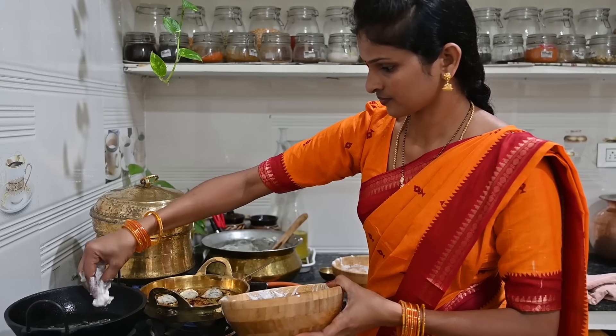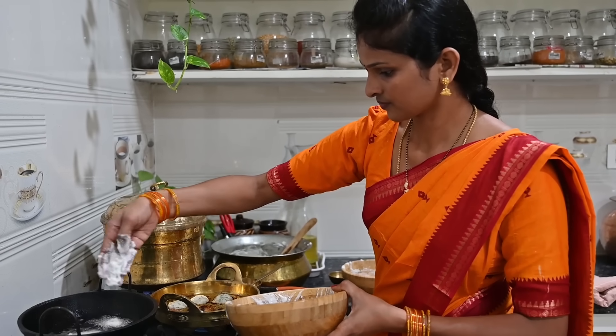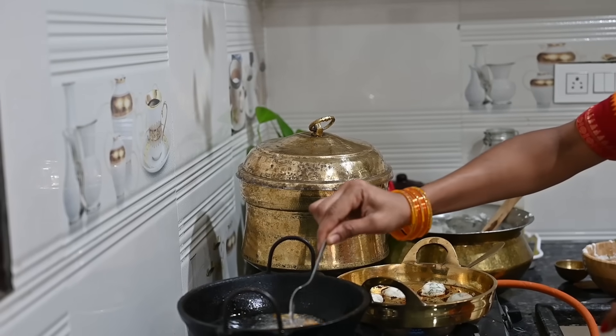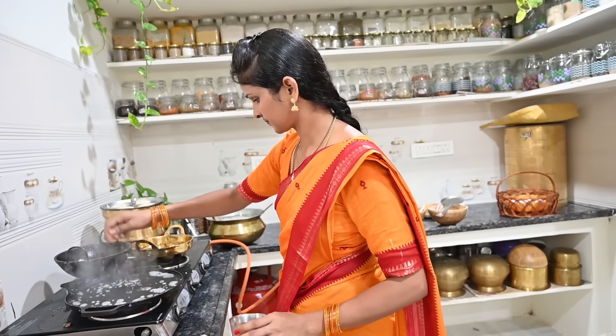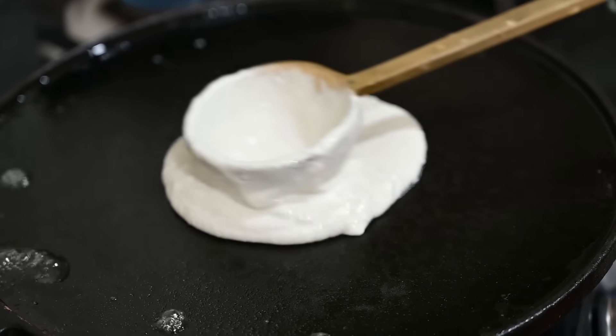The first time I put the oil on the surface, I make it easy to cook. The first time I took all the oil on the stove, I put a little oil on the stove. Then I put the oil on the stove and then put the oil on the stove, then turn the ginger.